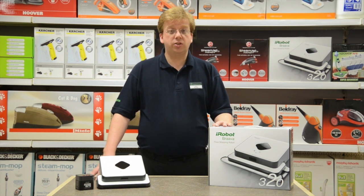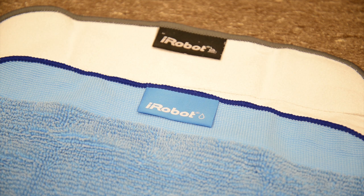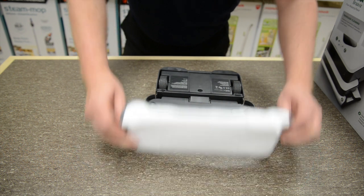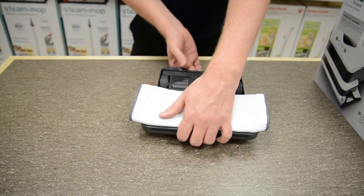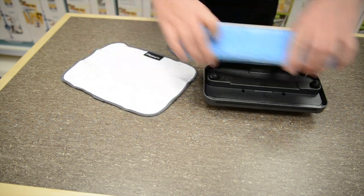It has a magnetic pad to attach a microfiber cleaning mop cloth, which can be washed and reused hundreds of times. Just pop on a dry mop cloth to pick up dirt, dust and pet hair like magic, or put on a damp mop cloth if you want to remove surface dirt and grime.